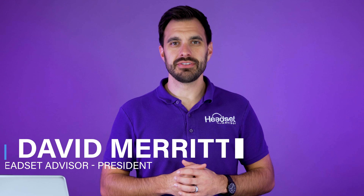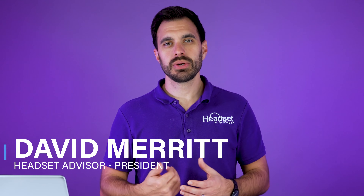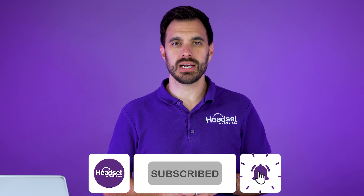For those of you that are new here, my name is David. This is the channel Headset Advisor where we review and compare the latest headsets, speaker phones, and webcams to help you make a better buying decision. So consider hitting that subscribe button.